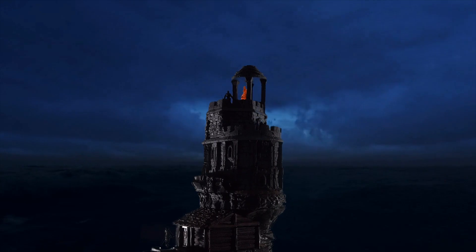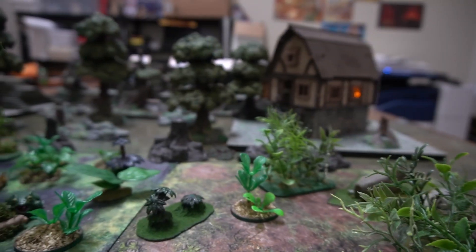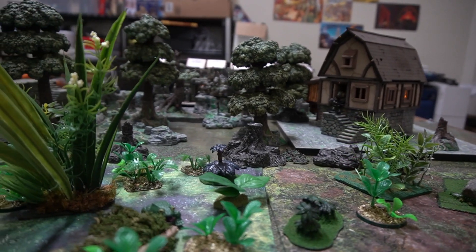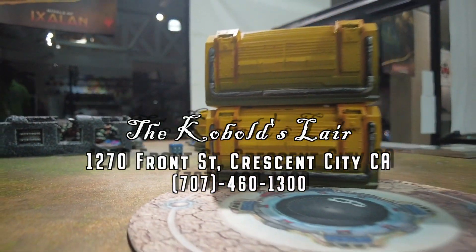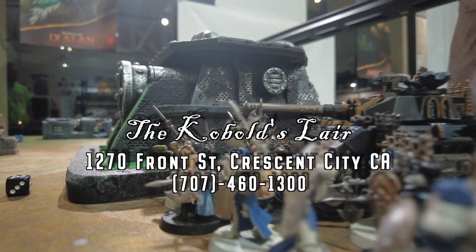Dice out on the high seas? What about minis in the jungle? They've got you covered with paints, terrain, minis, and more. Located at 1270 Front Street in Crescent City. Open 11 a.m. to 7 p.m., Tuesday through Saturday. The Kobolds Lair, supplying your battlefield since 2023.